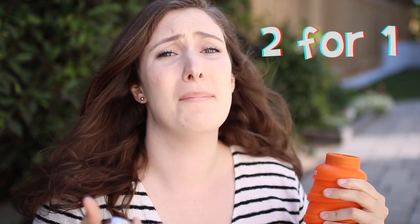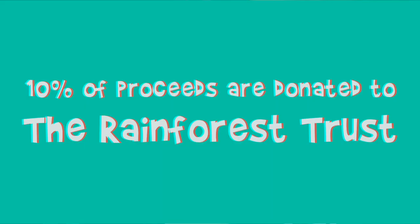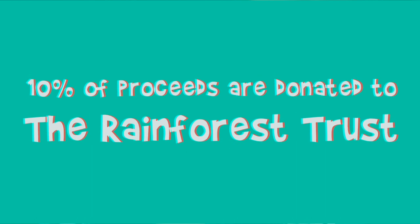This company does give back, which is really cool. It's always great to see a more sustainable, eco-friendly company also donate some of their profits to really good charities. They donate 10% of their proceeds to the Rainforest Trust to protect rainforests and save endangered wildlife.